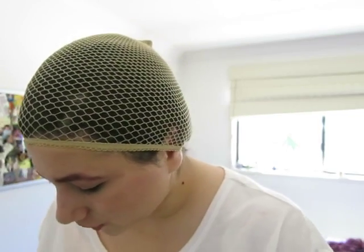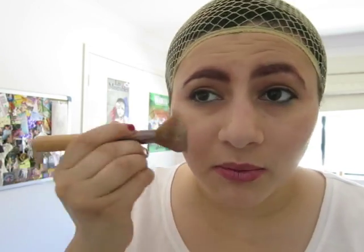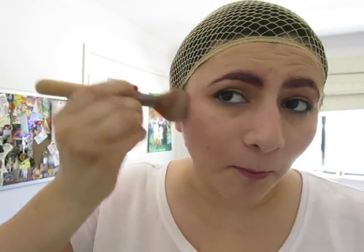Going to do foundation now and a normal blush — just to make sure my skin looks flawless, because Disney princesses have amazing skin. It's also BYS — it's a lipstick in a coral colour called Start Your Engines L53.